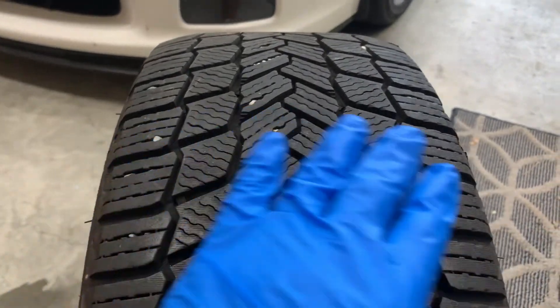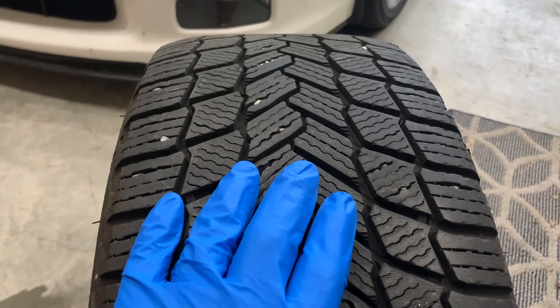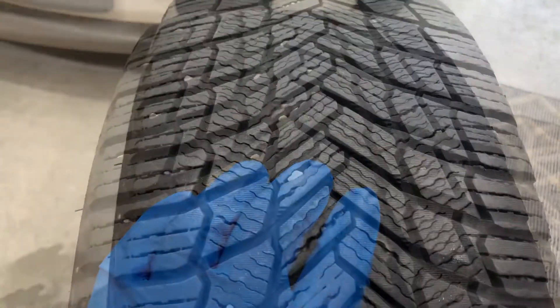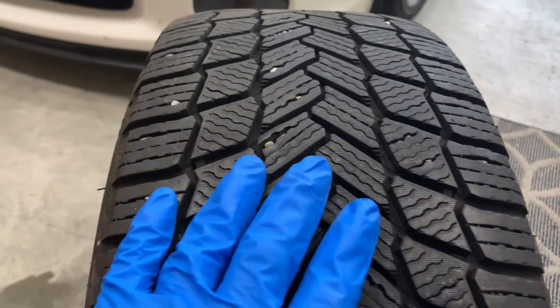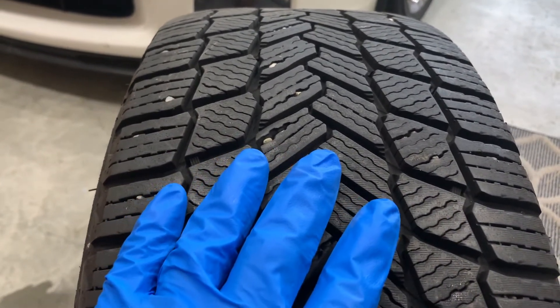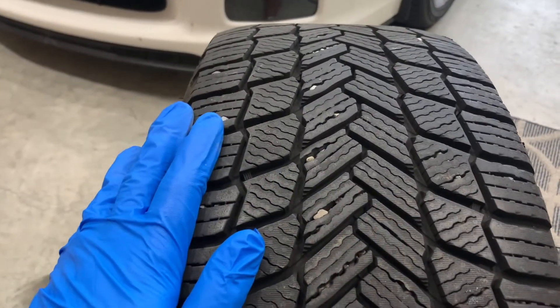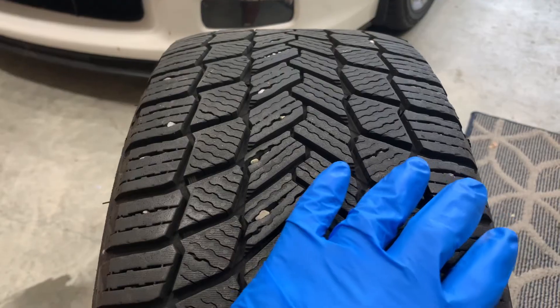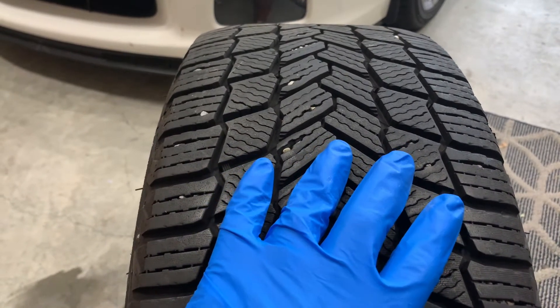Also, if the outer tread grooves are deeper than the center groove, this would indicate that your tires are overinflated. And the opposite is true — if the center grooves are deeper than the outer grooves, this would indicate that your tires are underinflated. If the inboard tread grooves are deeper or shallower than the outboard tread grooves, this could indicate a suspension or alignment problem.